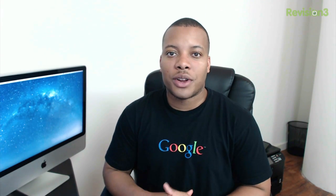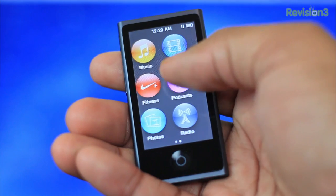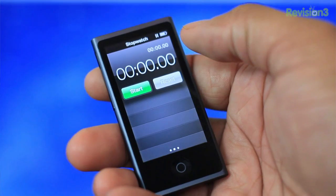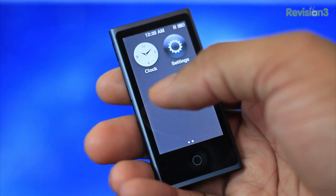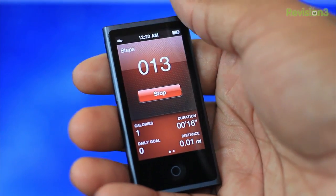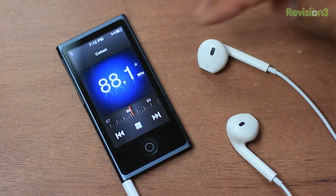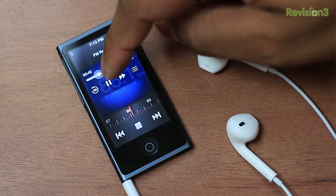Now let's move on to the software on this new Nano. Much hasn't changed since the previous generation — the software is pretty much the same, besides the home screen icons are now circular instead of square. The way you navigate is pretty much the same: you can swipe from left to right on the screen to get back, or you can just press the home button and it'll get you all the way back to the home screen. You have all the same applications, including Nike Plus Fitness to keep track of how you're doing while working out. A new thing with the radio is that you can now rewind live radio — it has a 15-minute buffer, so you can scroll back in the radio application to catch a favorite song or DJ, which is an added plus.